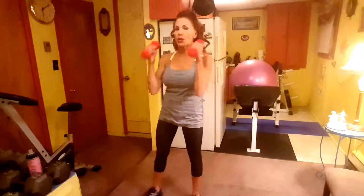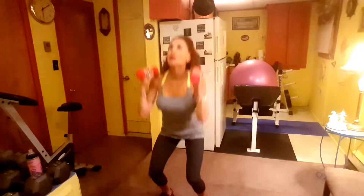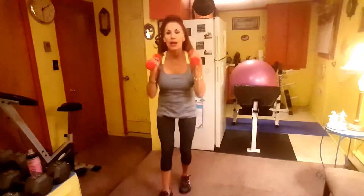Then it's a Dumbbell Thruster. You're holding them right here on your shoulders — hammer grip. Watch me: squat down, then thrust it up overhead. Squatting and thrusting it up, squat and a thrust overhead. So if you can't see, it goes up top, over your shoulders.